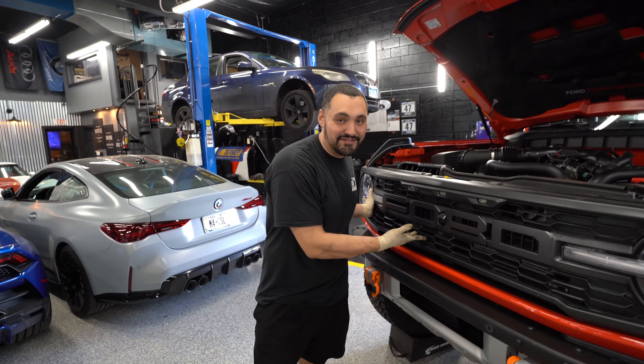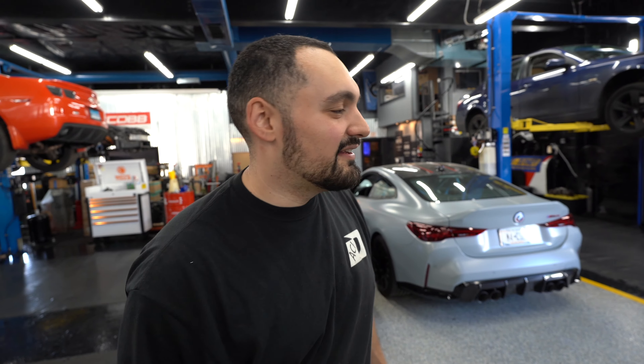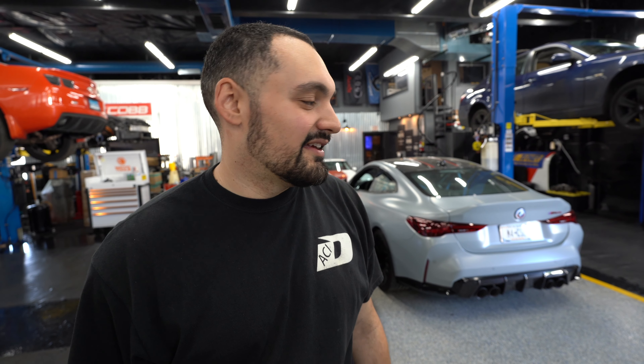Here we have the Bronco Raptor — don't get confused with the F-150, this is its younger cousin. We're going to be doing some service on it because this car is not brand new — it's got about almost 30k on it. Maybe some things we're doing preemptively, but better to take care of it than not. We're taking the safe route. So we're doing an oil change, which is very understandable given that it is a Ford.